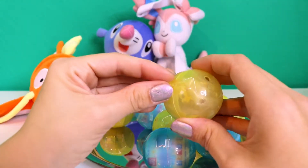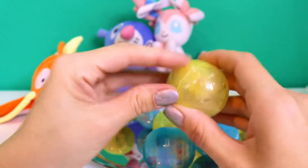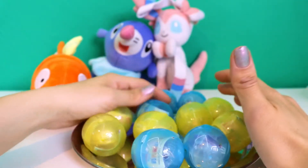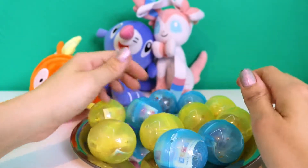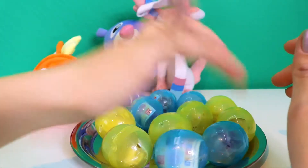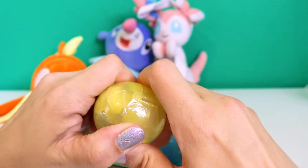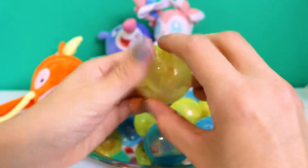These capsules are Pokémon-themed — I think they're like clips. Let's see how many we have. We have two, four, six — wait — two, four, six, seven, eight, nine, ten, eleven. We got eleven balls! Okay, let's open one.